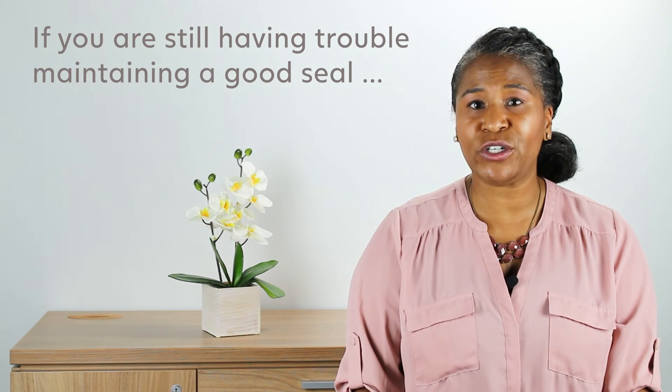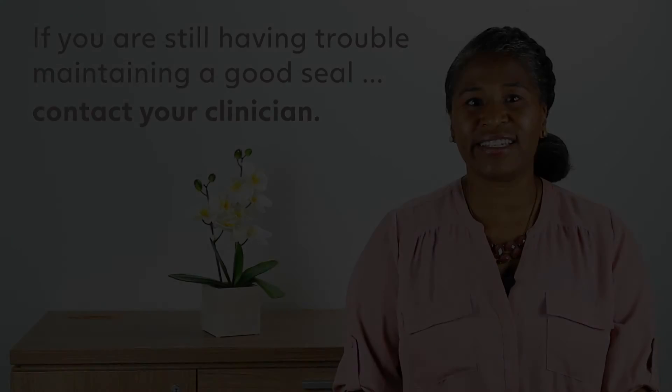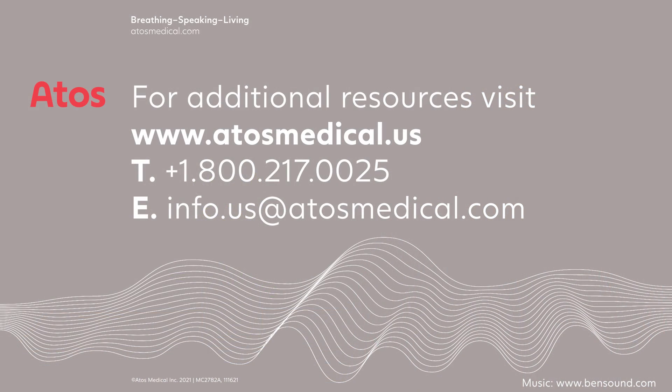After trying these tips, if you still cannot maintain a good seal for at least eight hours, please contact your clinician. We hope you have found the information and tips in this video helpful. If you need any additional support, please reach out to us at Atos Medical — we're here to help. For additional resources, visit our website.